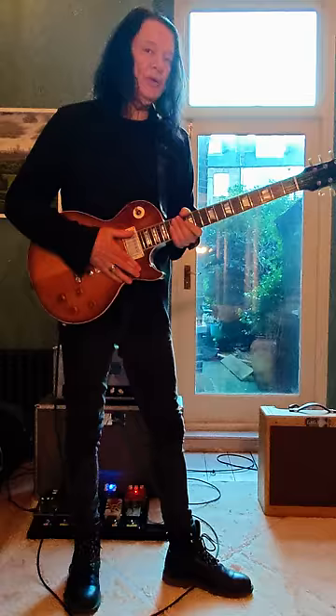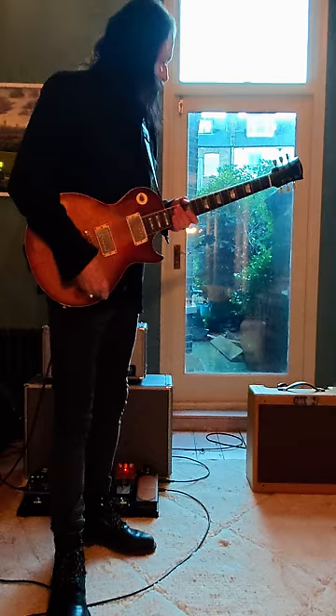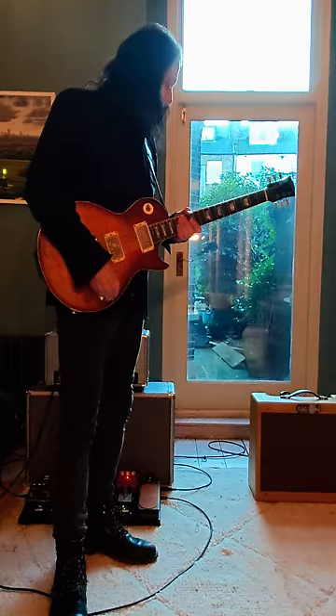I've got here an amplifier built by my dear friend Phil Bradbury from Little Walter Amplifiers. I'm using his amps pretty exclusively now. I'm currently living in London and I didn't really have a good practice amp, so he sent this to me all the way from North Carolina.